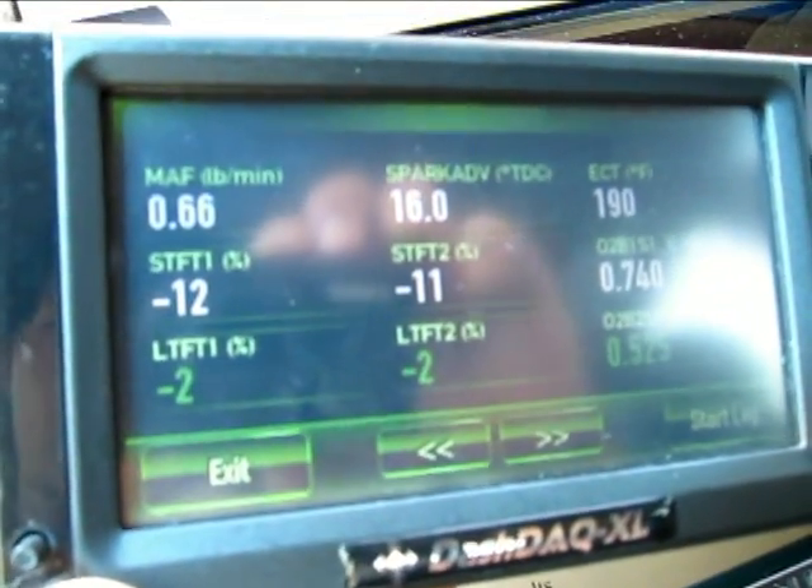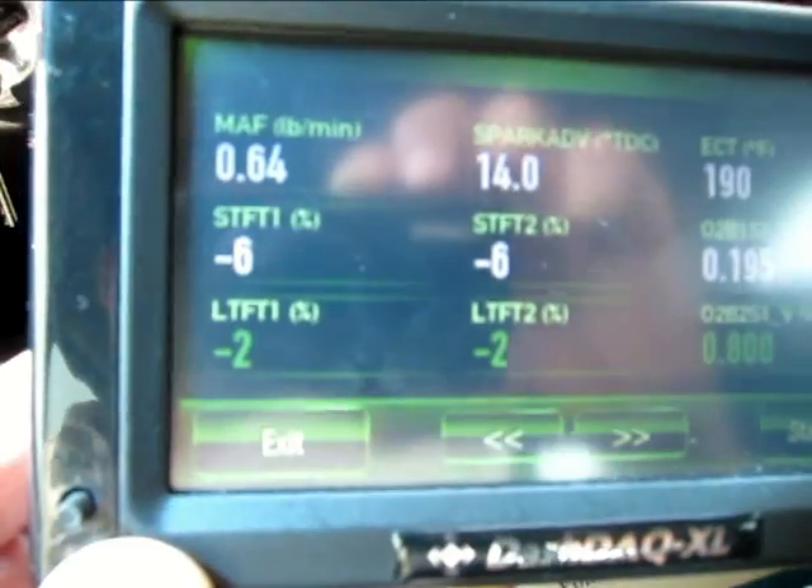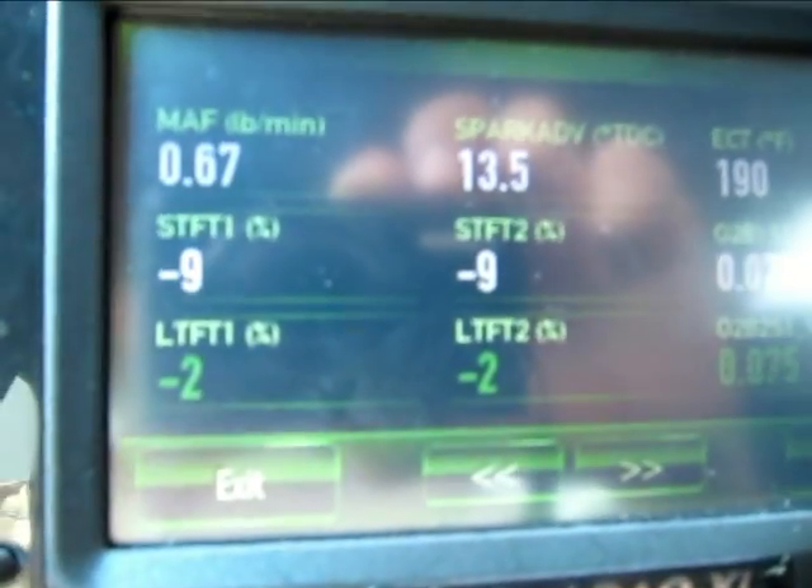Long term fuel trim and short term fuel trims — the long term fuel trim is targeted very close to zero; it's at negative two.